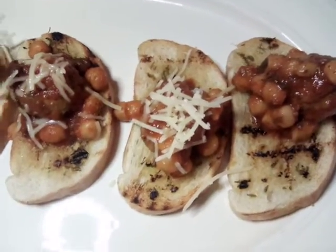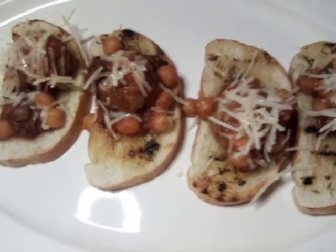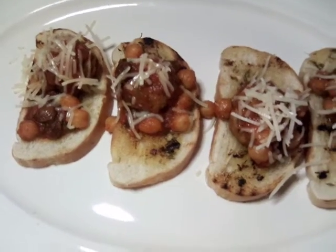You can also put this under the broiler or in a hot oven, but you must watch it because it will burn.